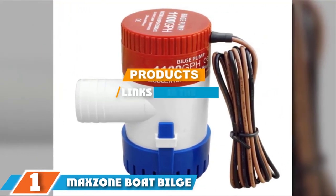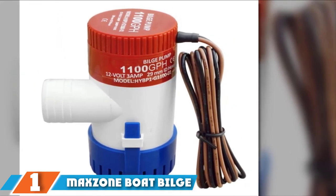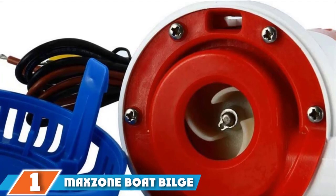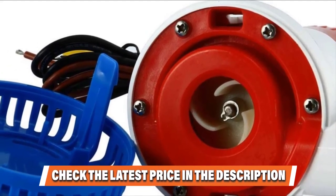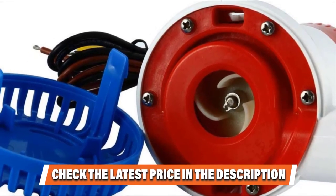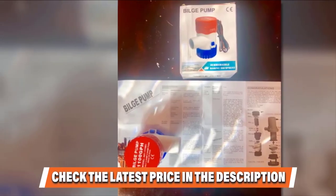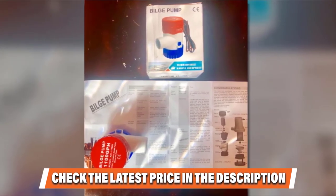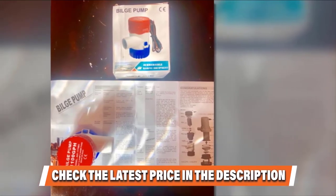Finally at number one we have the Max Zahn boat bilge water pump. If you are looking for a premium quality saltwater bilge pump that is not priced expensively, this product is a must-try. It comes with a very rigid build ideal for the harsh marine environment, so you can rely on it to combat the most adverse conditions. The water-cooled engine is fantastic and guarantees an extended period of maximum performance. It can produce a total of 1,100 GPH and operates at 12-volt DC.